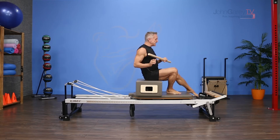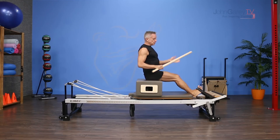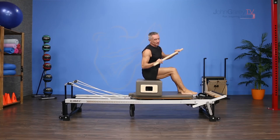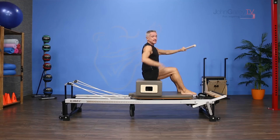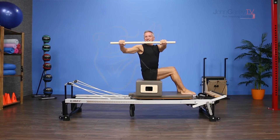So what I'm going to do is use the maple pole, and you can actually hook your feet underneath here like we normally do for seating on the box, or you can just take your feet and rest them on the carriage. I'm going to hold my maple pole sitting up on top of my sit bones. This is a perfect place for people who are tight in the hips to do this exercise as well. I'm going to sit as neutral as I can.